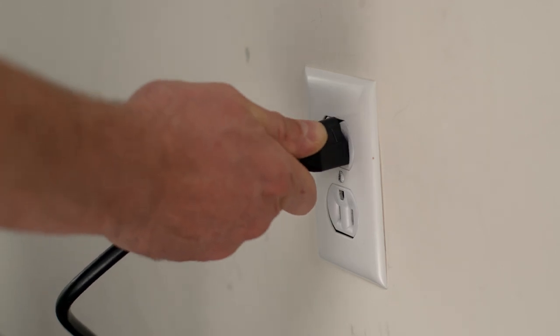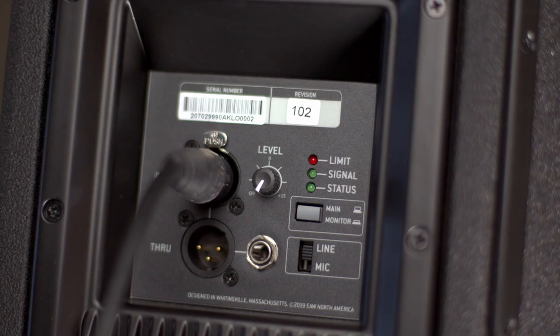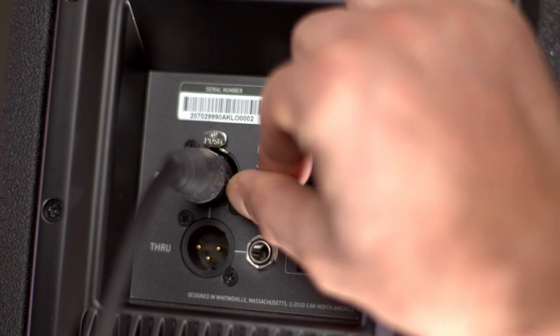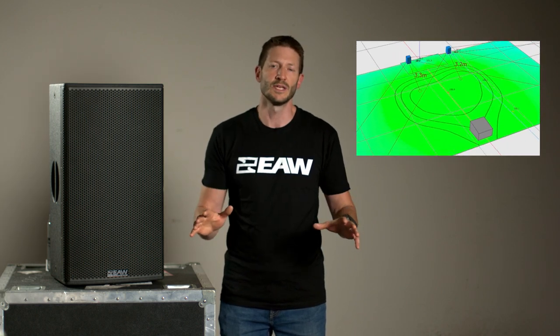RS is easy to use and set up. Just plug the power into any standard wall outlet, plug the output of your mixer or microphone into the input of the loudspeaker, and adjust the level. Professional grade components and thoughtful design by our engineering team here in Massachusetts make sure that every member of your audience hears clean and balanced sound.